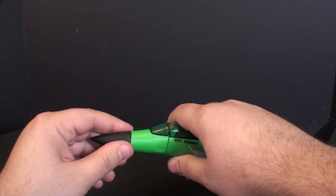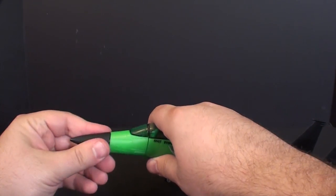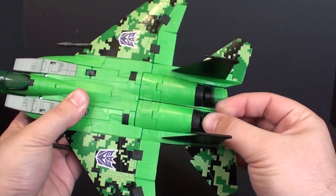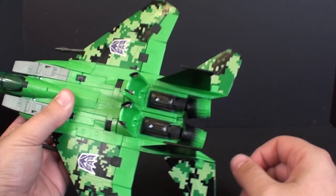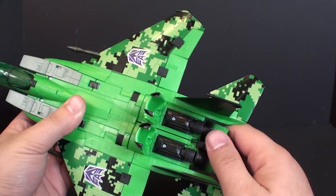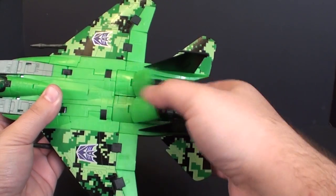The last thing of course is still the fact that you can move the nose cone to expose the radar. And if you really want to, you can also pop open the backs here for the engines like they used to be, but now they're doubling for the extra foot piece, and your thrusters have a little bit of articulation.